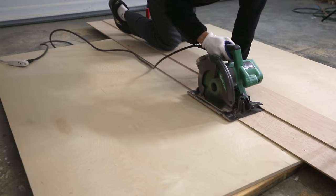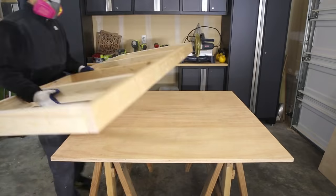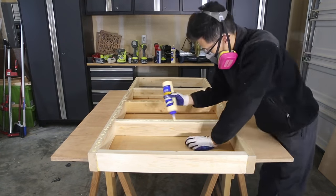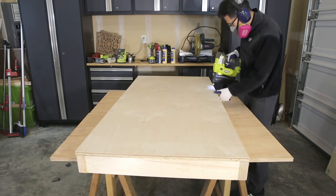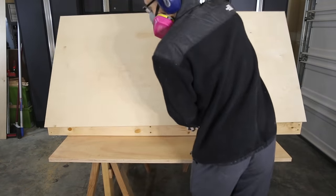To cut the plywood I used my own jig that I made to guide a circular saw to cut down the large pieces easily. You can do this with a circular saw or a table saw. Put wood glue over the frame and then set the table top onto the frame, using brad nails to hold it in place while the glue dried.